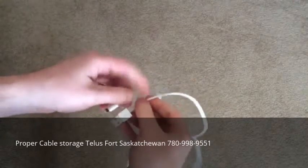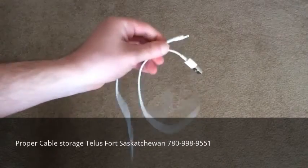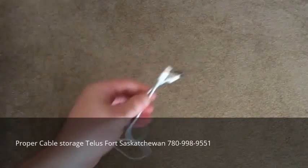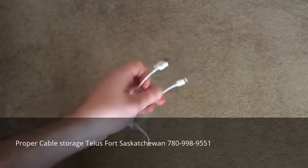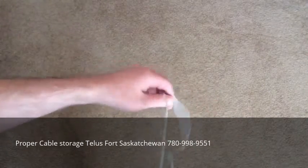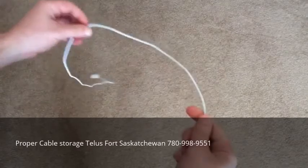Today I'm going to show you how to properly wrap an iPhone cable. There is a correct and incorrect way to wrap a cable — any cable. What you probably do, or what most people do, is...